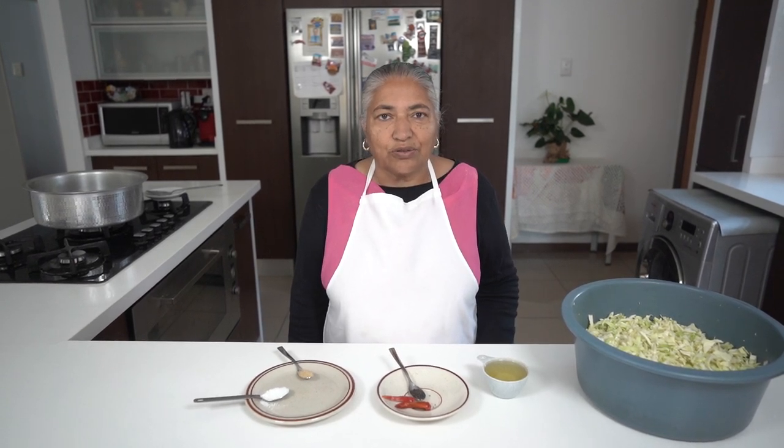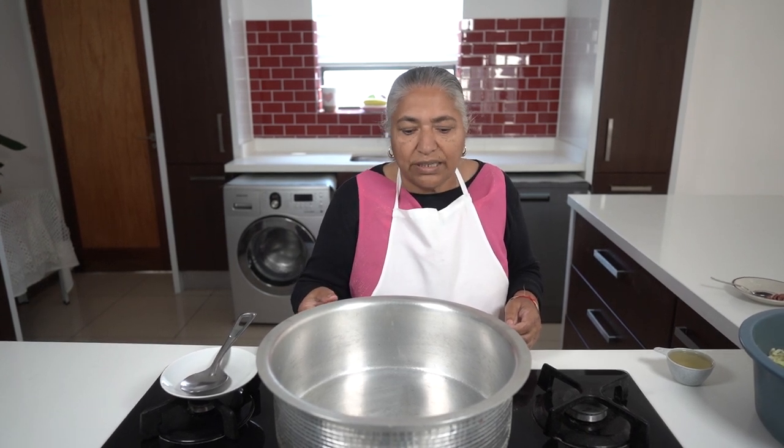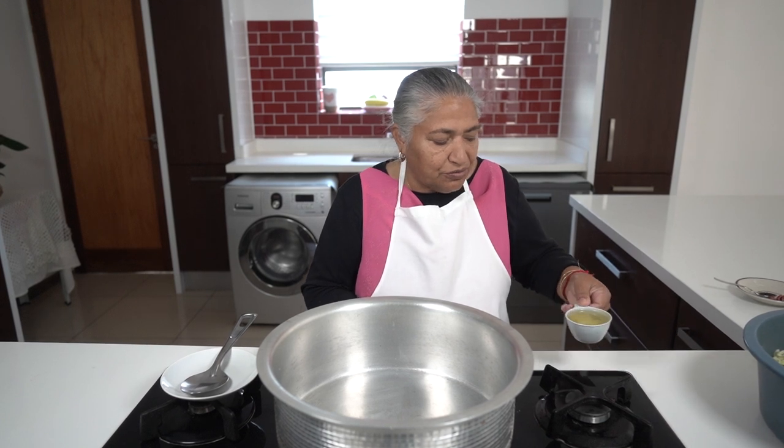In many households some people actually use tomatoes in their cabbage, but I prefer to do without tomatoes so it gives a nice fry finish. I've put my stove on and I'm using an ordinary pot because a thicker base pot melts away the cabbage and doesn't allow it to fry properly.